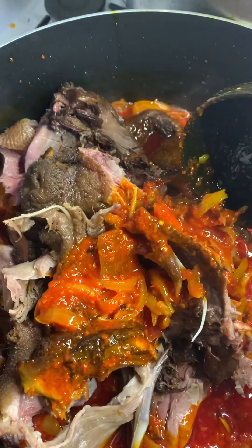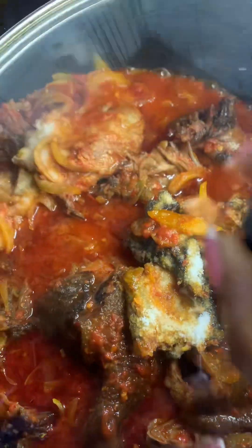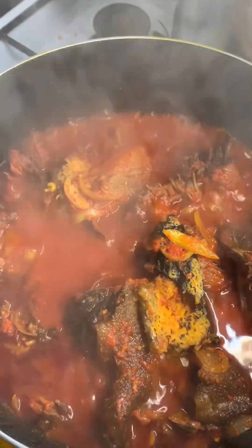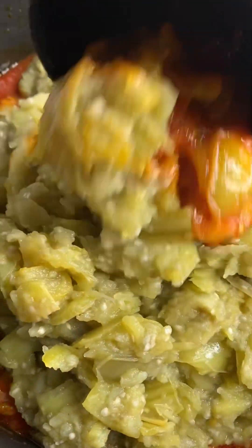This is my bushmeat — grass cutter. It's already roasted so it's half done. I added it in, then added some salt to taste, covered it, and allowed it to boil. Here it has cooked — you can see. I gave it a stir, then poured in my pounded, mashed garden egg.